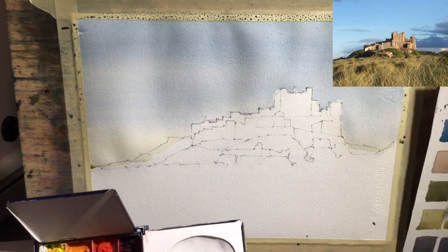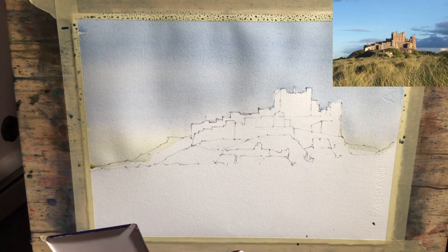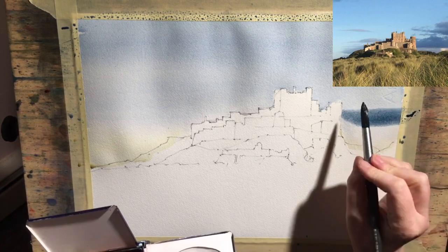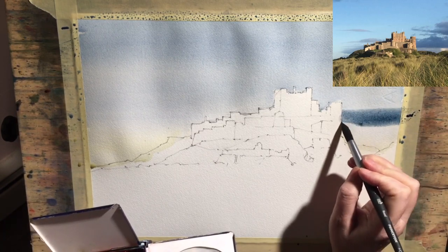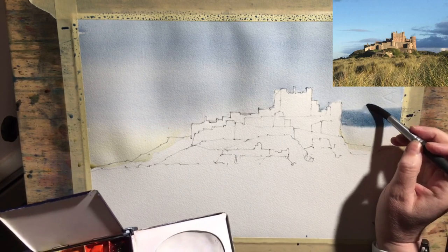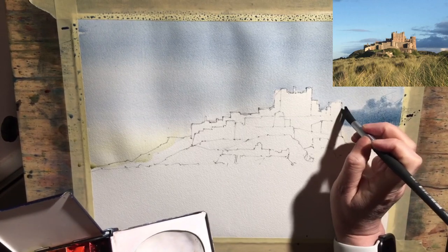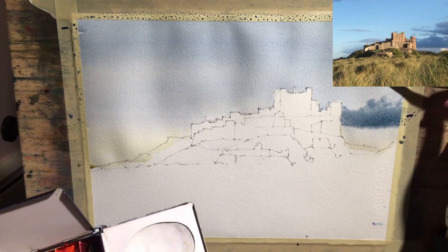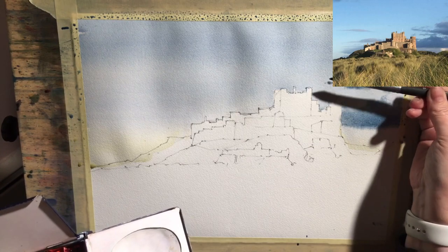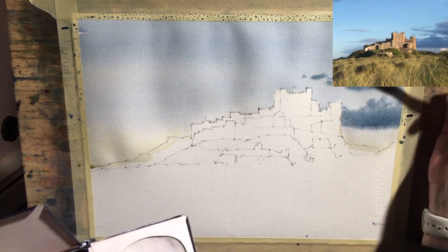I'm a bit wary of doing this because it seems very, very dark. Let's go here and pull it across. Just make sure that's straight at the bottom, and I'm just dabbing, making that slightly drier. Because now I want to come in and make those clouds. I'm using the side of the brush, really just to touch the surface of the paper so it's really raggedy and the paper's nice and wet.